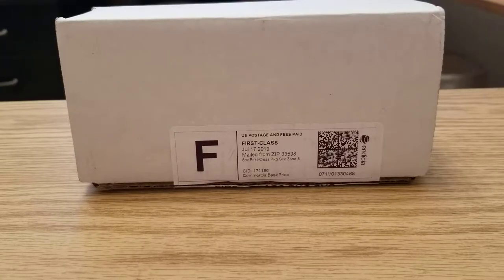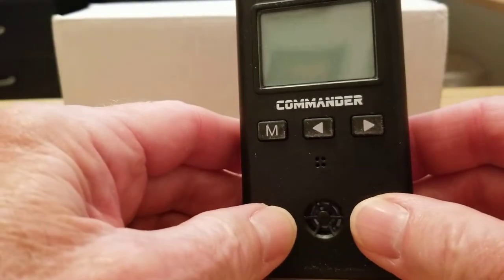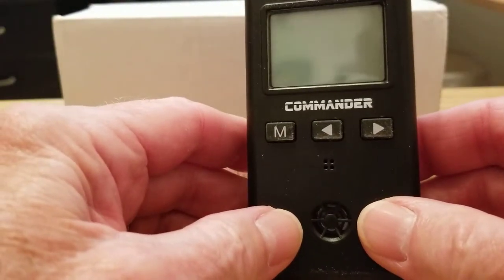I'm going to have a little bit of an unboxing event here for you and show you how you can wear, hold, and carry the Commander shot timer from AMG Labs.